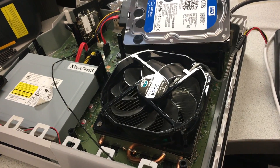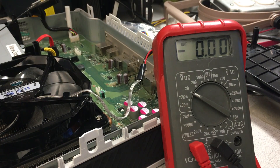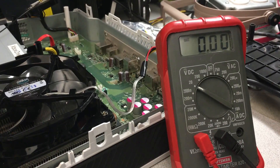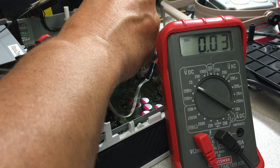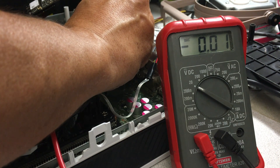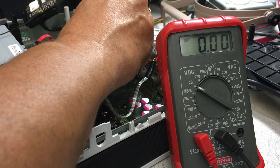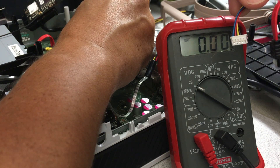So the next thing I'll do is check the voltages on the hard drive line. I have the system booted but no hard drive attached, strictly so we can test the voltages. We'll put the ground on one of the USB ports here. The first cable we're going to test is the first pin. We're going to test blue, then red, then yellow, then black.